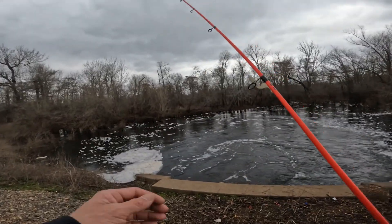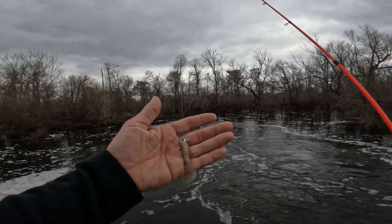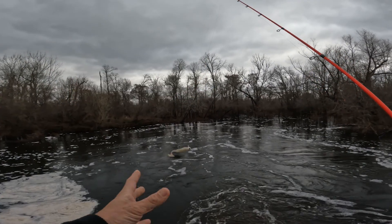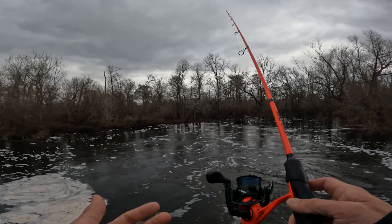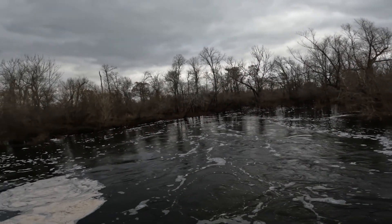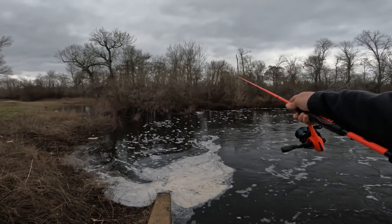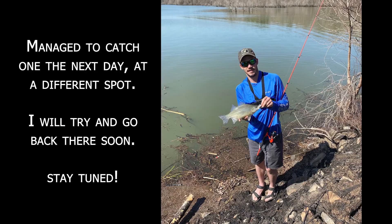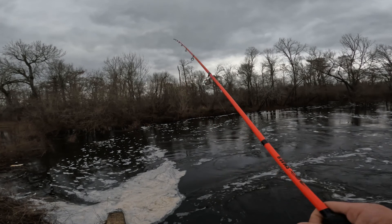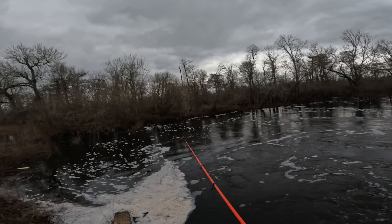Alright, start off gonna throw some jigs around. This is just a quarter ounce jig head with some kind of squiggly tail worm thing, 15 pound braided line on a Loose Smash combo — a fairly cheap setup. I really want to catch a white bass for the tournament, maybe some yellow bass. I'm gonna get some shad cut up and see if there's some catfish or bowfin — both I need for the tournament.